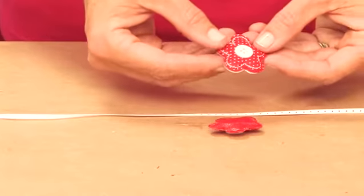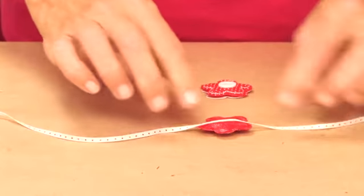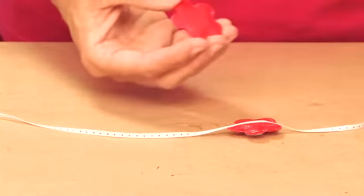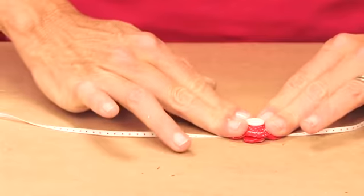What we're going to do is just put one down, put the ribbon over it, and press the ribbon right into the sticky of the puffy.